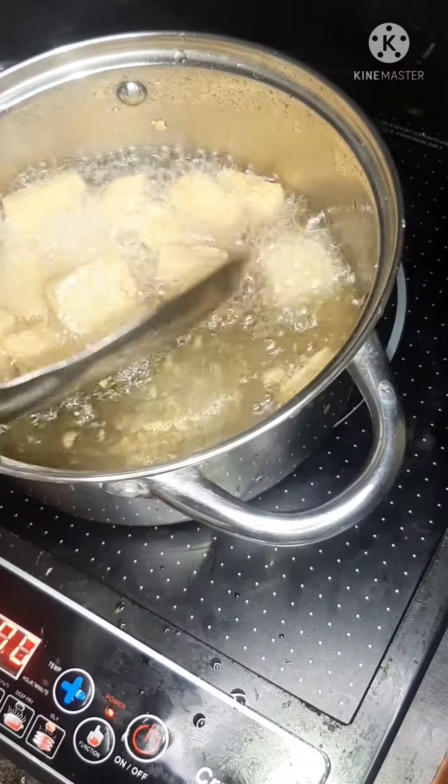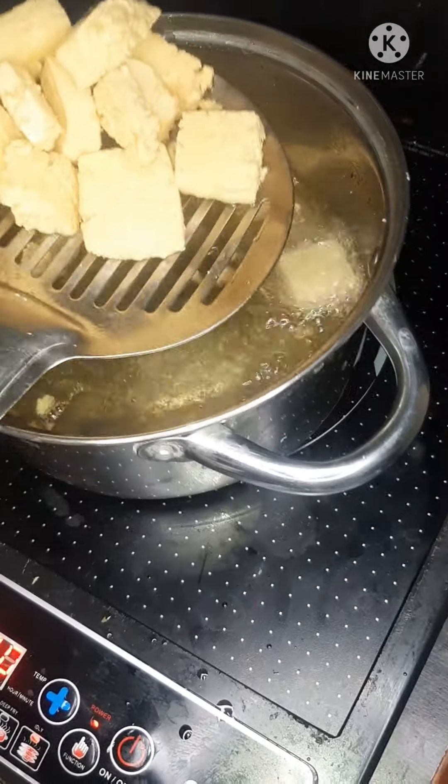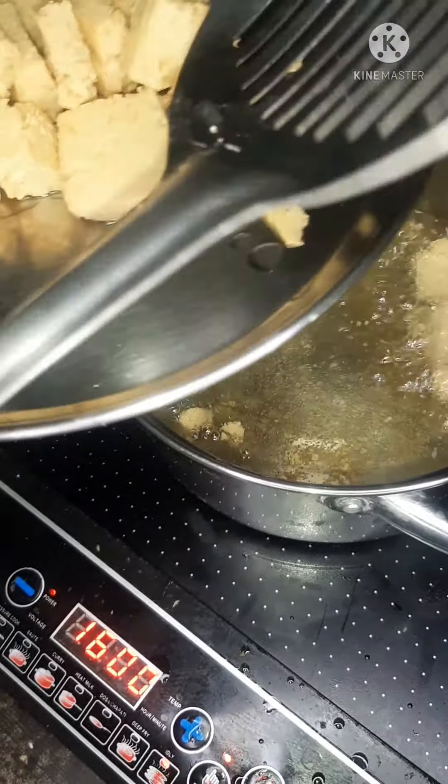As you can see, our soya beans cake is done — this is the one without egg.